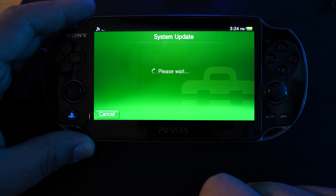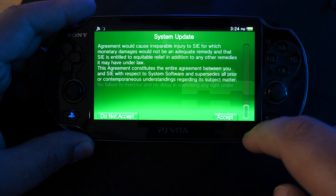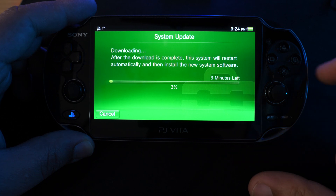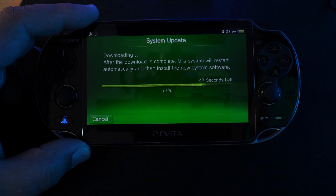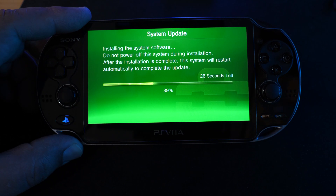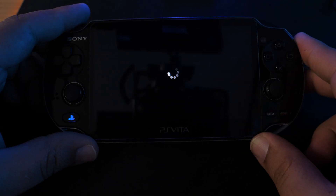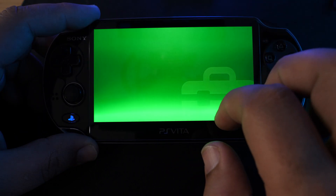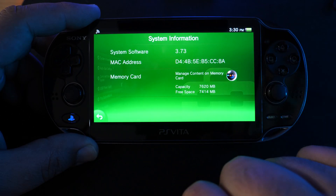We're going to go ahead and do an update. You can see they're running 3.73. We'll let this forward along, and once it completes we'll be right back. If you guys already have 3.73 installed, then you can just forward past all this. Once we've installed, let's go ahead and verify that our firmware is 3.73. Go over to system and system information, and we have the latest firmware.